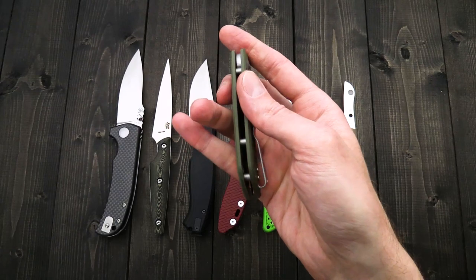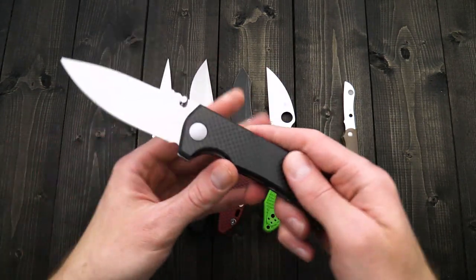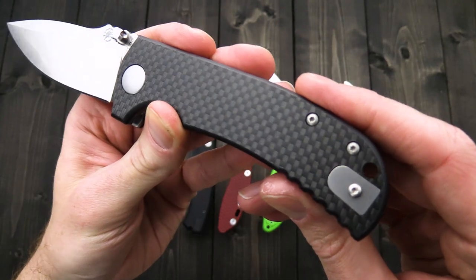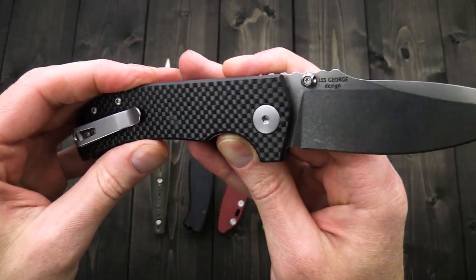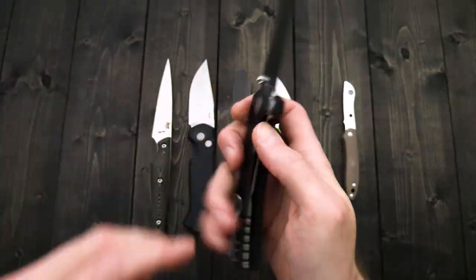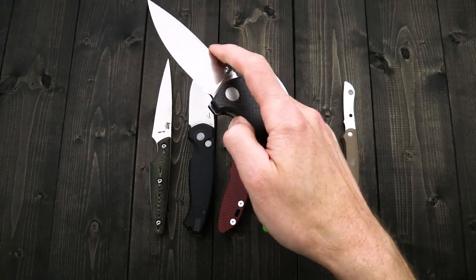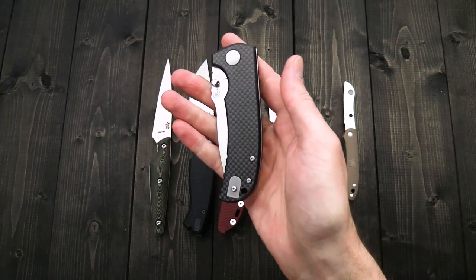Right hand only on the Talos, and then reversible on the Aster. The Aster is available with peel ply carbon fiber over black G10, or the same OD green G10 that you saw on the Talos. Great designs from Spartan Blades in their field grade line, and you can see overviews of both of those knives up on the channel now as well.